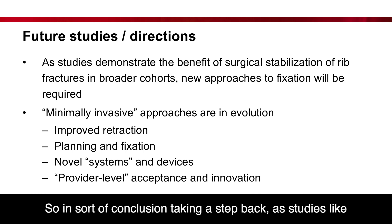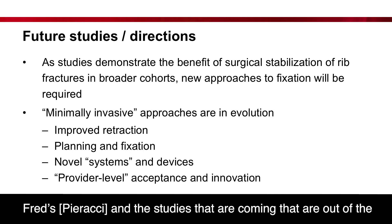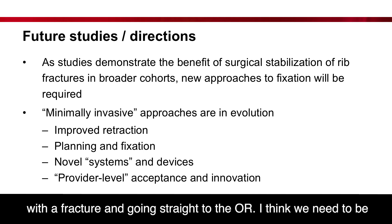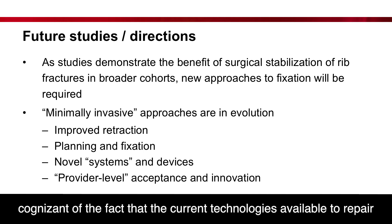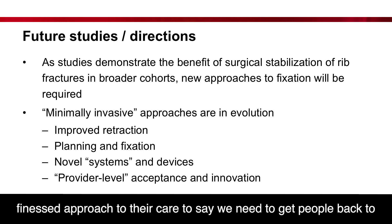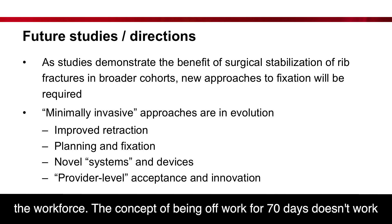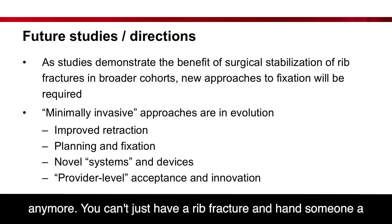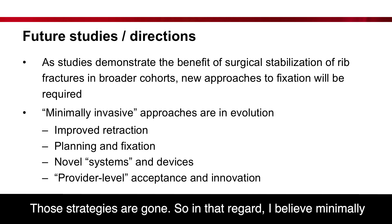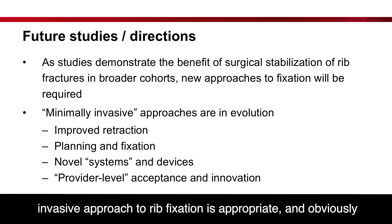In conclusion, as studies like RADS and those coming out of the Chest Wall Injury Society demonstrate broader benefits of surgical stabilization, this concept of a patient coming to the ER with a fracture going straight to the OR means we need to be cognizant that current technologies need to be adjusted for that broader cohort. We're no longer dealing only with ventilated patients with flail chests — we're trying to do a more nuanced approach to care. People need to return to the workforce. The concept of being off work for 70 days doesn't work anymore, and you can't just hand someone 250 oxycodone and send them home. Those strategies are gone, and in that regard, the minimally invasive approach for rib fixation is appropriate.